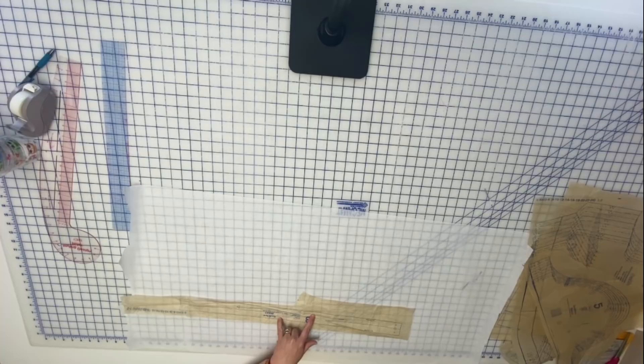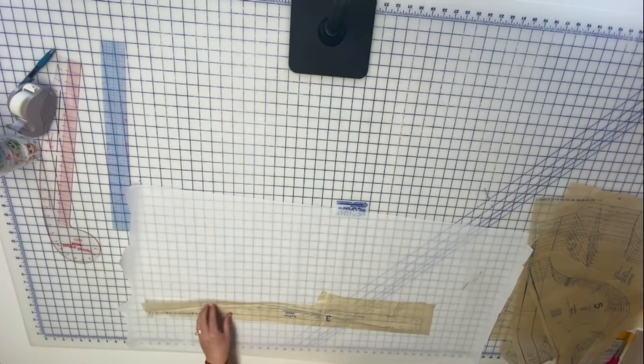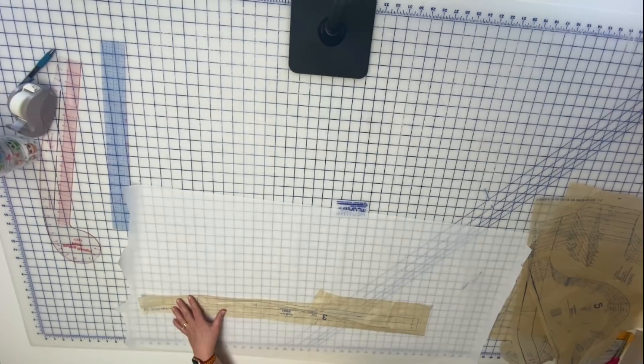I want to make this a full wrap, so these tie pieces are going to need to be much longer. Your left tie piece will not need to be as long as your right tie piece. The right piece attaches to the right side because we are going to wrap right over left — the right needs to go all the way around to tie, and the left only needs to go from your right side all the way over. I like the width of the center strap but I am going to make these much, much longer. I'll extend this quite a bit when cutting from fabric, probably making both sides the same length and chopping off however much I want from one side when all is said and done.